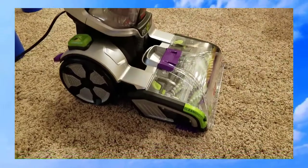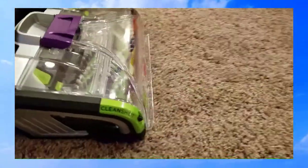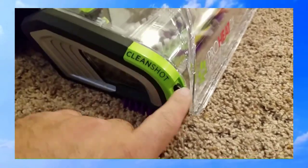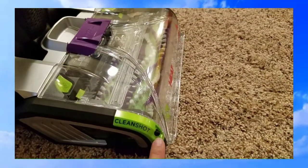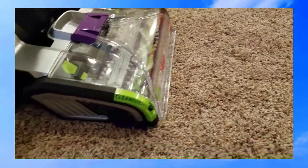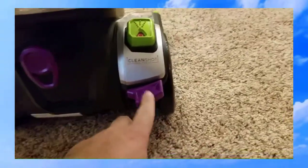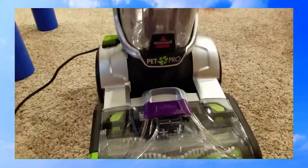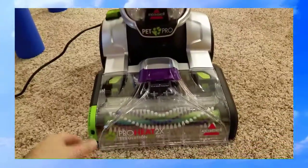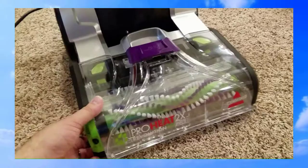Here's the main machine — it looks really awesome, kind of futuristic. One of the reasons I bought it is the clean shot feature: you depress this button and formula comes out directly onto whatever stain you aim at, like a pre-treat. There's also a release button and belt access. It's pretty light but not too light — on the parts that need to be heavy and well-built it seems pretty sturdy.